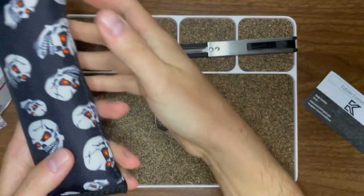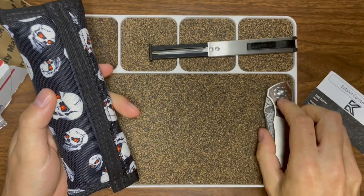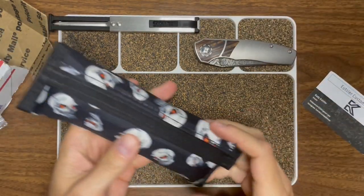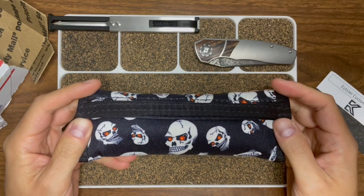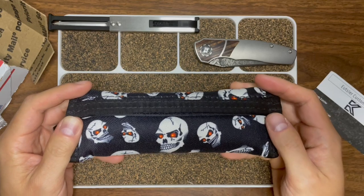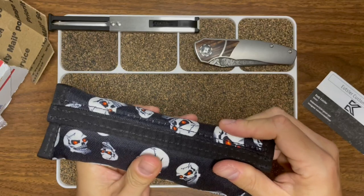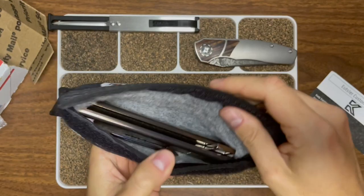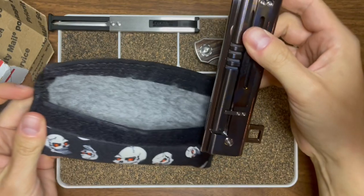This is heavy. What did you send me, dude? Cool case — you got some skulls with fire eyes, demon eyes going on there. That's cool. It's heavy; whatever's in here is heavy. I wouldn't be surprised if there's two knives even. Holy crap, dude!